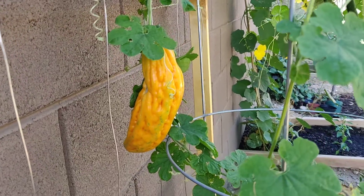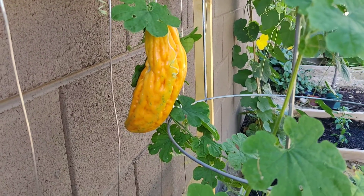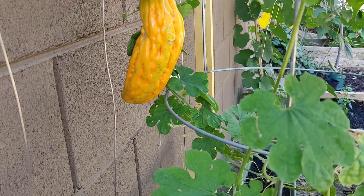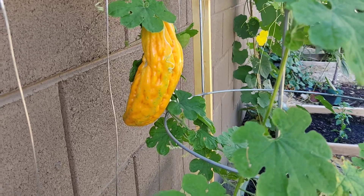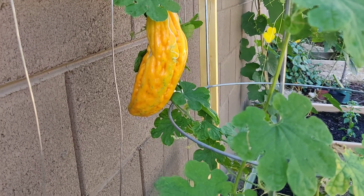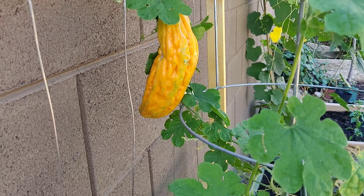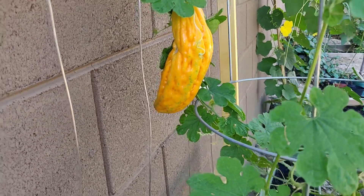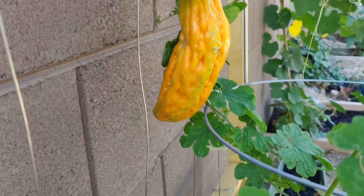Usually in the Philippines, we don't really wait till it's ripened. When they pick it earlier in the market, the public market, you'll see a lot of it and it's green. And then if you wait a few days, it turns super yellowish and then maybe that bright orange color.